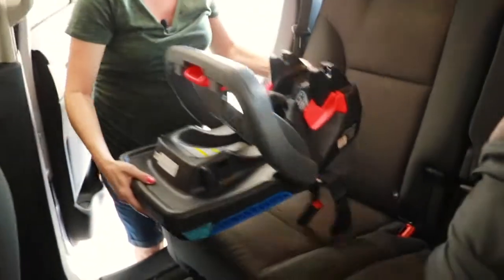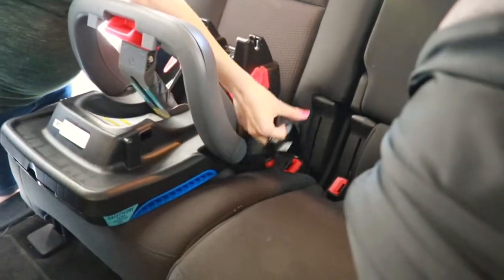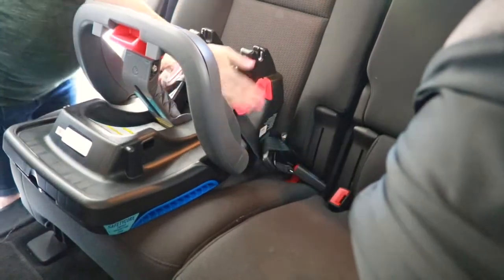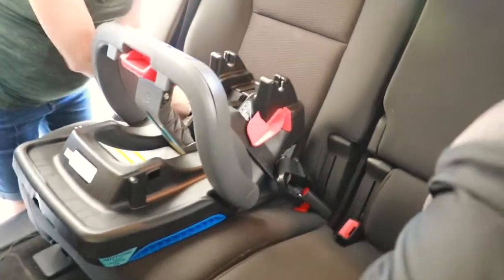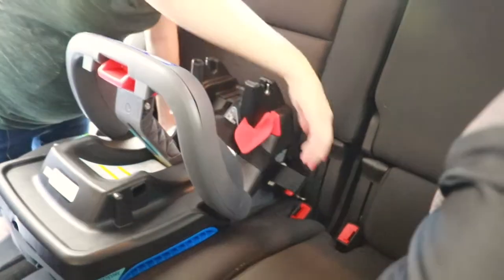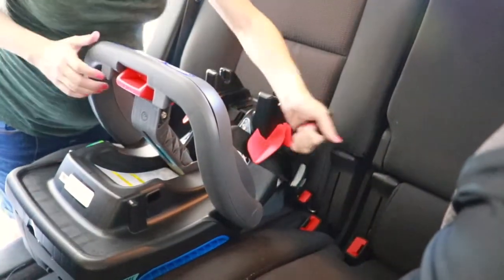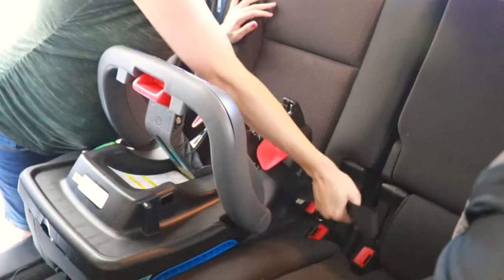First, grab the base and place it into the seat. You're going to see this latch belt here — put it underneath the red guides. And you want to make sure these latches click into your anchor hooks of your car. Make sure there are no twists, and pull on this seat belt to make sure that there's plenty of tightness here.